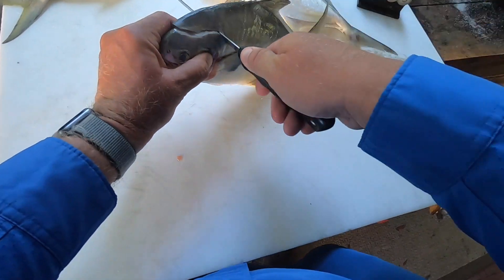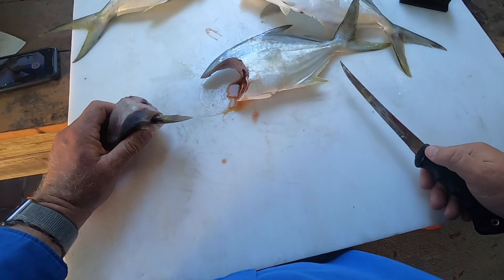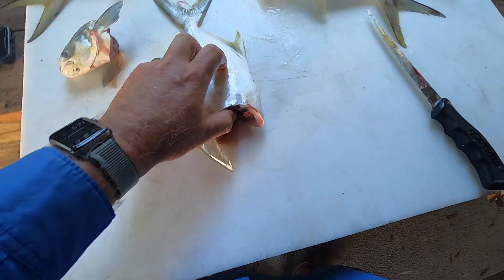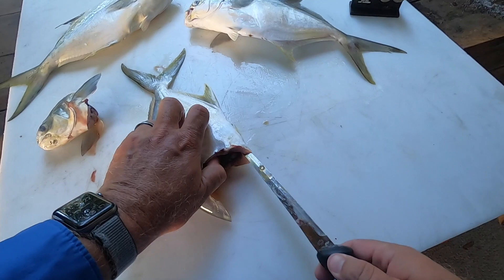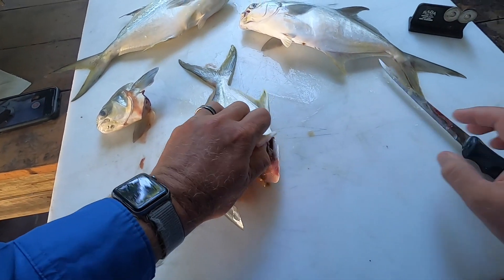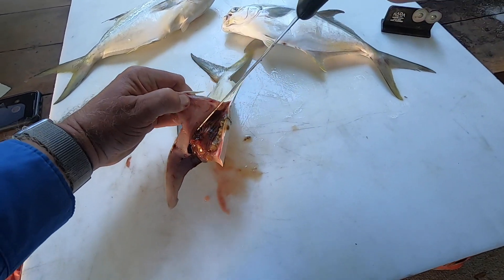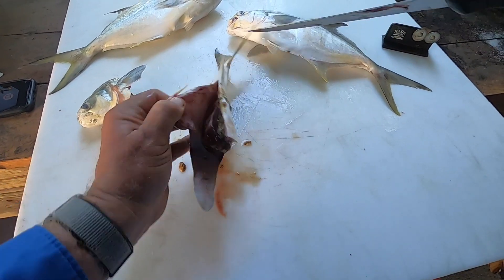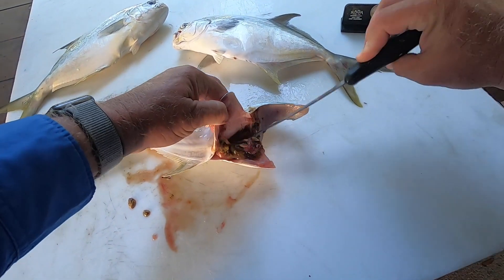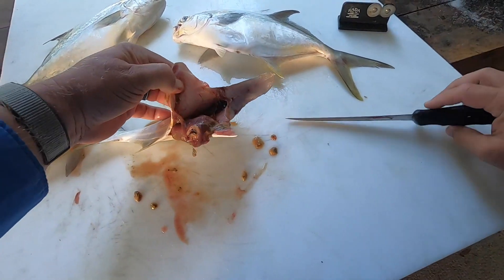I'm just going to go right around the fin here and then back down — pretty simple. Now I'm just going to use this right here, go right underneath, and open that all the way up. Pretty simple, and we're just going to pull everything off the outside with my knife. Very easy to do. Flip it over to the other side, turn my knife, pull that off there, and that's going to just come out.